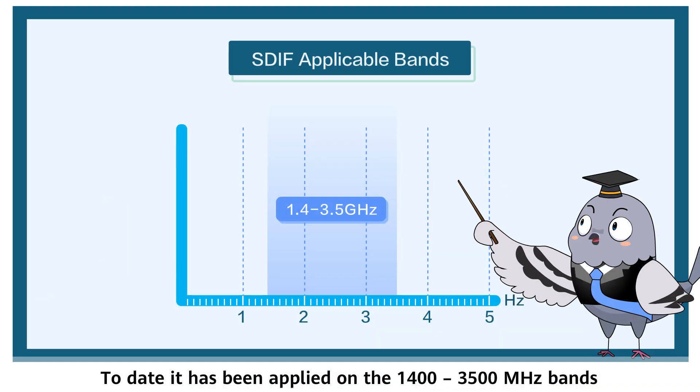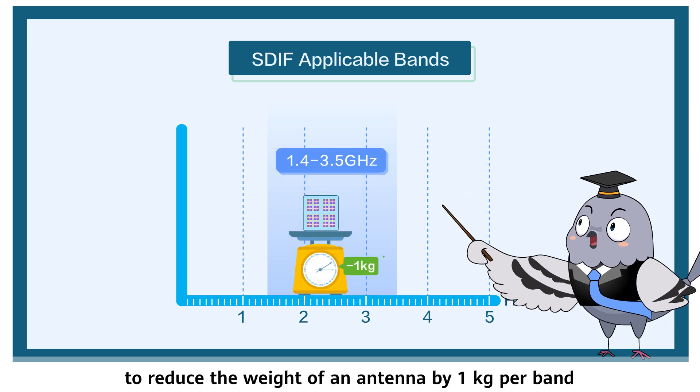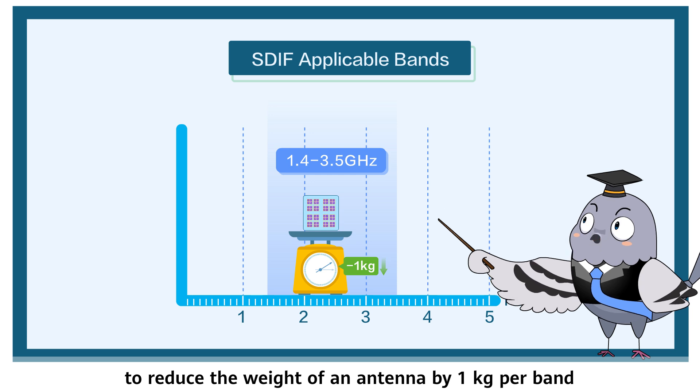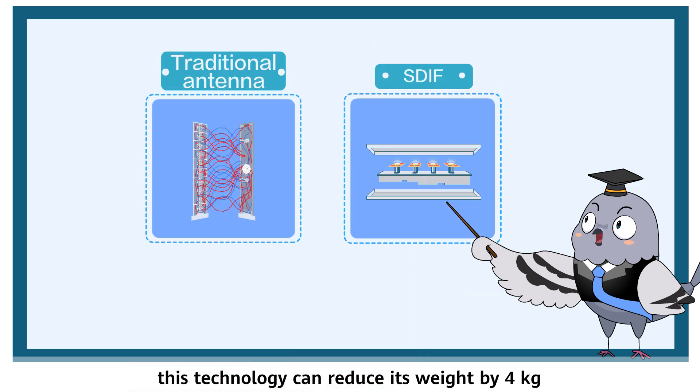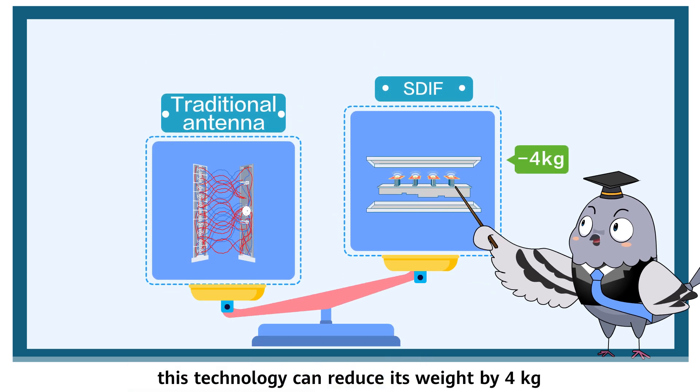To date, it has been applied on the 1400 to 3500 megahertz bands to reduce the weight of an antenna by one kilogram per band. Take a four high-band antenna for example — this technology can reduce its weight by four kilograms.